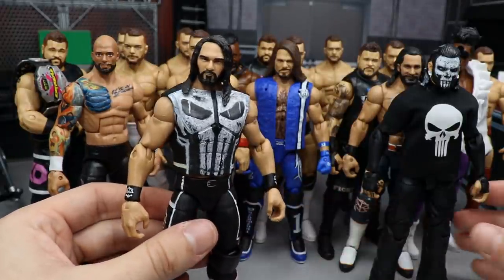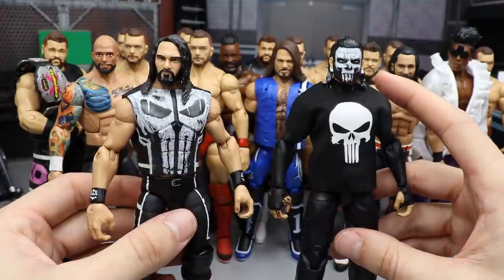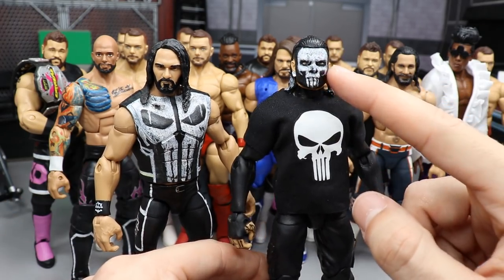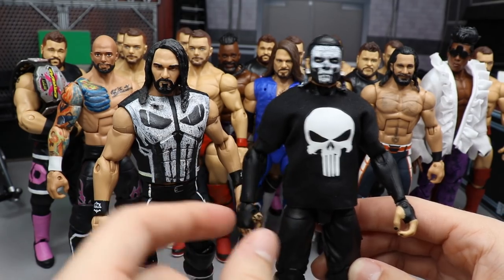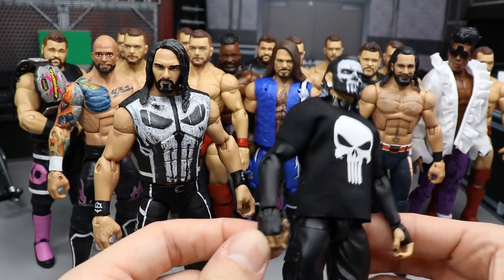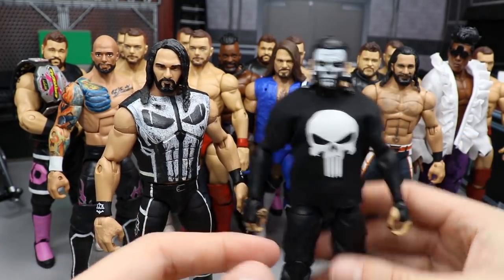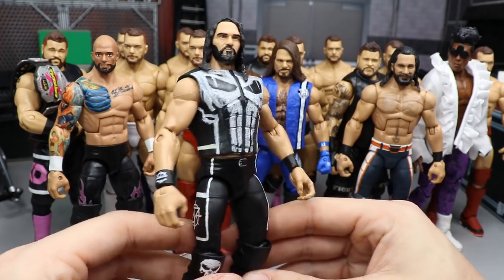We have a pair of Punisher customs: Seth Rollins and Jeff Hardy. For Jeff Hardy, the face paint Punisher fantasy attire just popped in my head one day. You've got white gauges, the Punisher skull on the face, black streaks with white faded into his hair, a custom Punisher t-shirt, and solid black underneath. I hand painted his tattoo on his hand, gave him black nails, all-black shoes, and long black pants. He's also got the white belt to go with it.